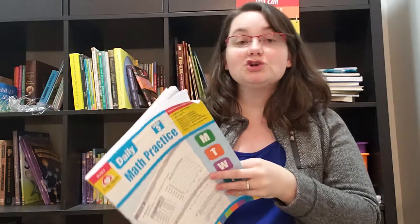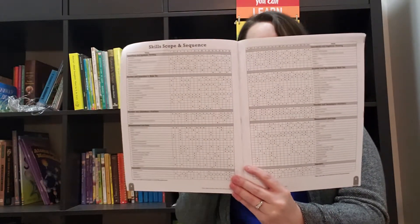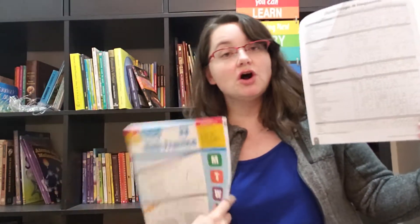I do like that the books have scope and sequences. It's two pages, at least for the math ones, and it tells you the name of each topic they're going to cover along with the week number it appears in. The fifth and sixth grade ones are slightly different from each other, as expected.